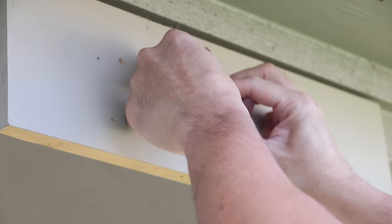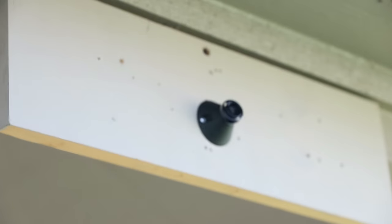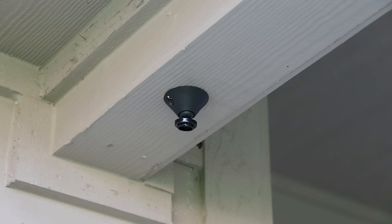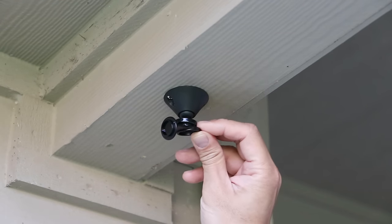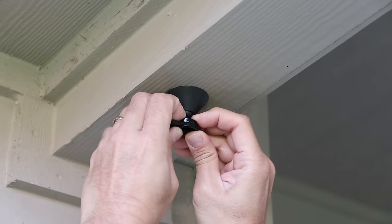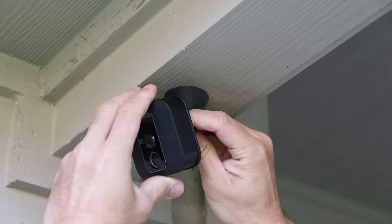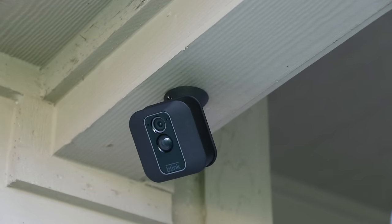Time to do the installation, which is pretty easy. Screw the mount to a wall with the included screws, then pop the camera in and adjust the position as needed. The tool used to screw the back cover is also used as an extension when installing the camera on a ceiling — just pop it onto the mount and adjust the camera to the position you want. This type of mounting can also be used with Blink's older cameras.